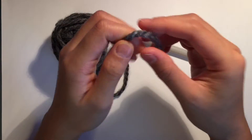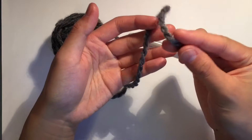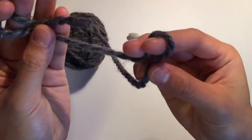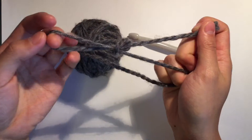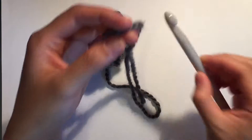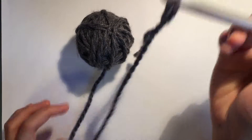We're going to start with a slip knot. To do that, we're going to take our end of the yarn and make a loop with the tail over top, like so. We're going to take a second loop from the working yarn and put that through the hole that we just made — the first one. And we're going to pull both ends of the yarn. We have our nice big slip knot. We're going to put that on the hook.